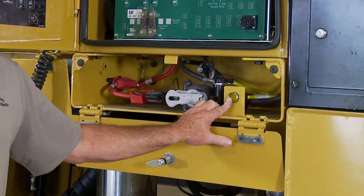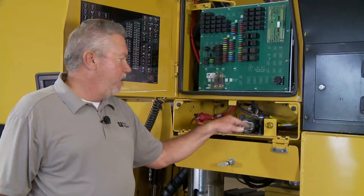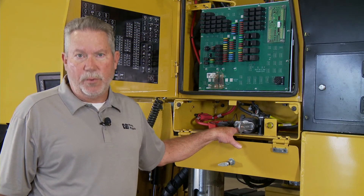This is a Tier 4 Final machine with this yellow light. If this yellow light is on, do not shut off the main disconnect. Very, very important.